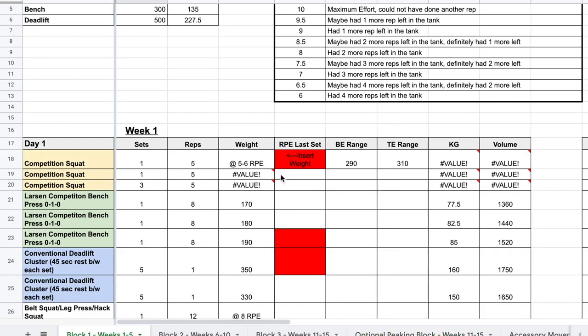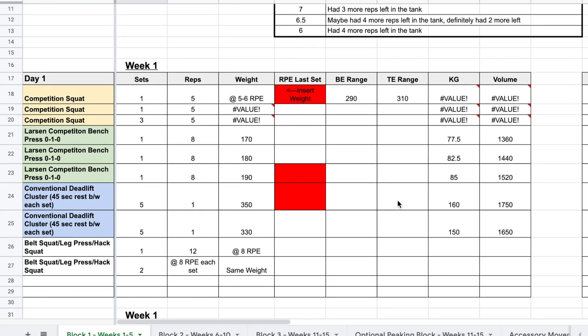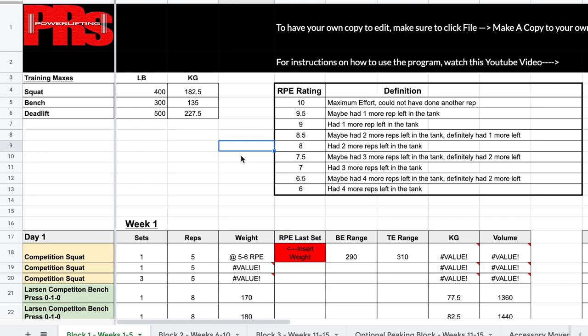For the execution of the program: for all RPE-based work there is a bottom-end and top-end range. That is a guideline — it is not set in stone. If you truly feel like you can go above or below that range, you should do so. It's mainly to give guidance, especially for people who are newer to RPE. Those ranges are also based off your training max — if your training max is completely wrong, it's going to give you incorrect ranges, and the same goes for some of the percentage-based work on the tertiary bench day and secondary deadlift day.